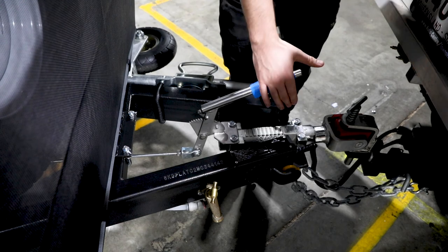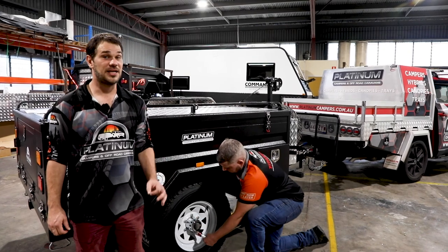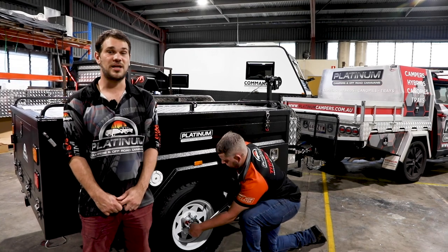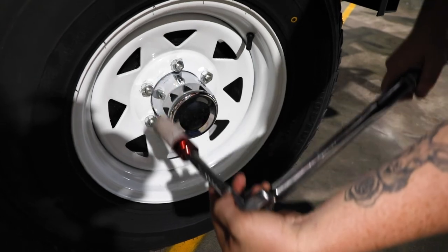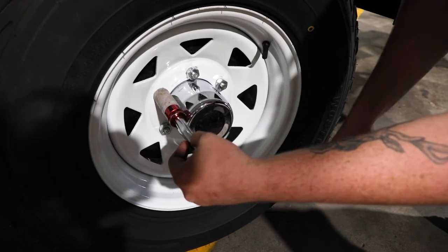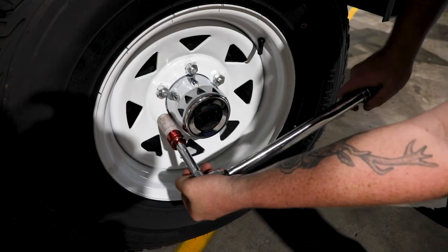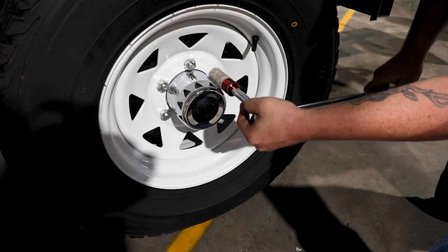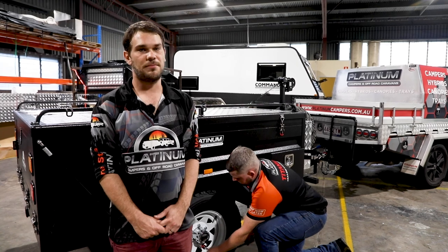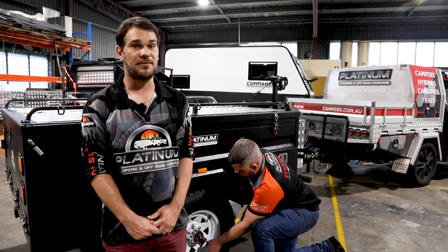Your next step is to disengage your handbrake by pushing the button on top and lowering it down. Now we're going to check your wheel nuts — on your first trip it is highly recommended, if not essential, to double-check the wheel nuts are torqued correctly. With alloy wheels, torque to 140 newton meters; with steel wheels, torque to 150 newton meters. Tighten them in a star pattern — top, bottom, left, right — to make sure the tire is properly embedded onto the wheel hub. This is a brand new trailer and new wheel nuts and hubs will go through an embedding process, so check them at 50km, 100km, 200km, and before every trip after that.